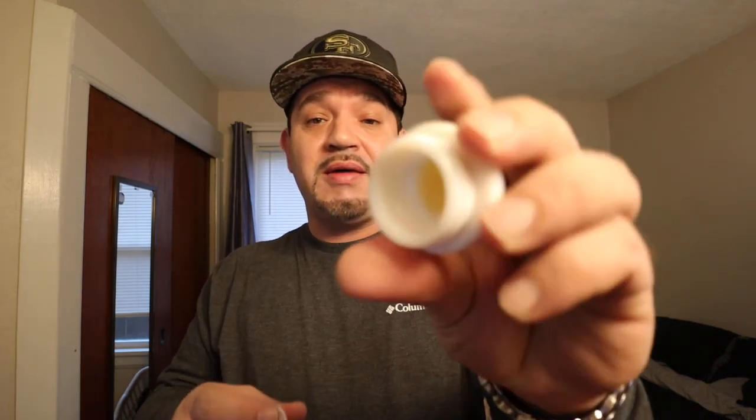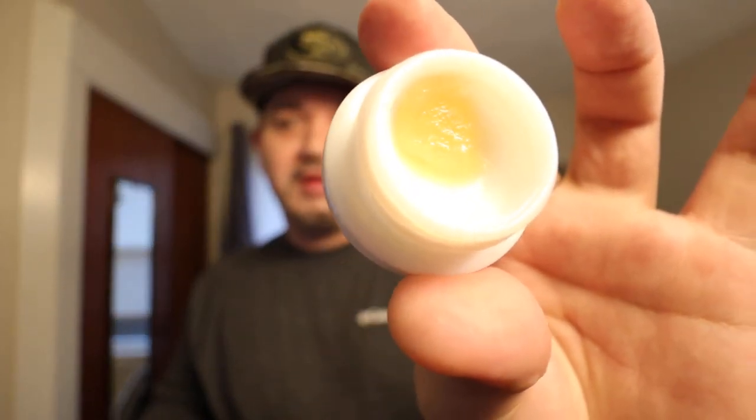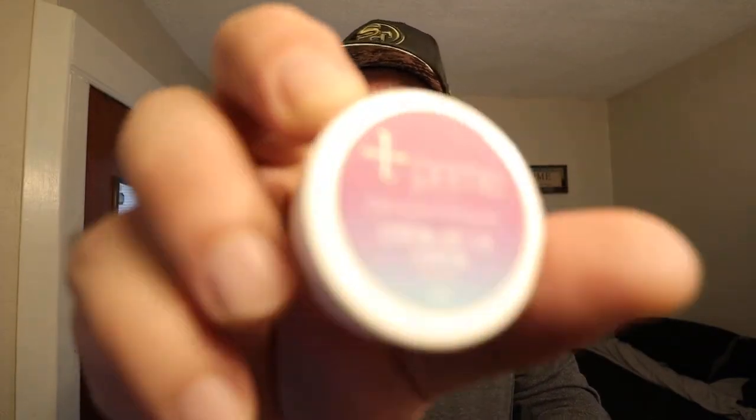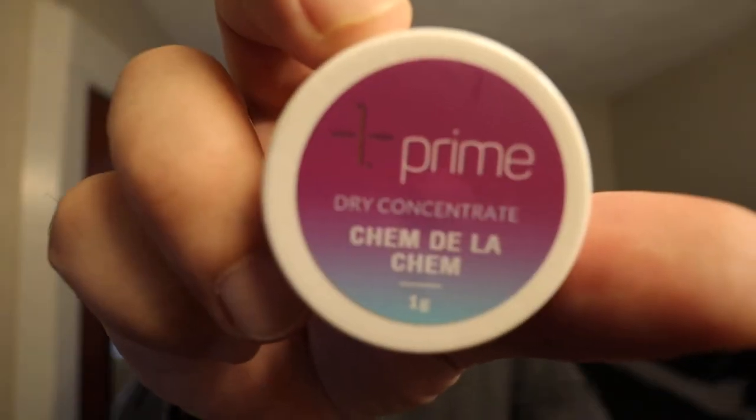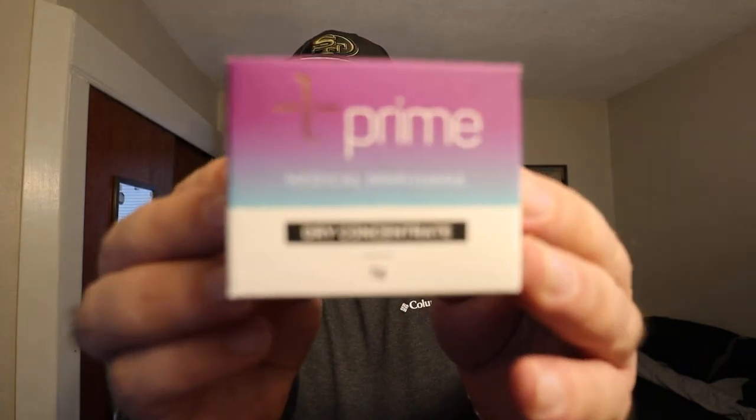Oh yeah, very tasty. Nice big hit. Very tasty. Chem Dolla Chem by Prime — it is very good stuff. Let me know what you guys are smoking on.